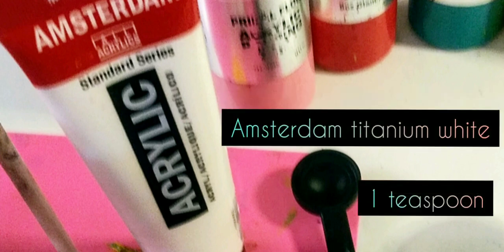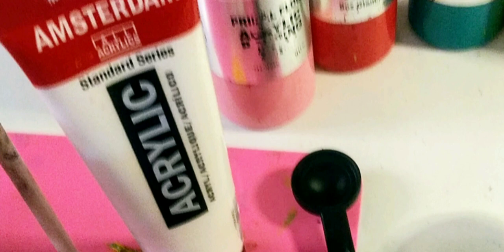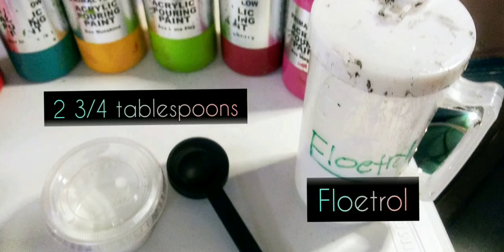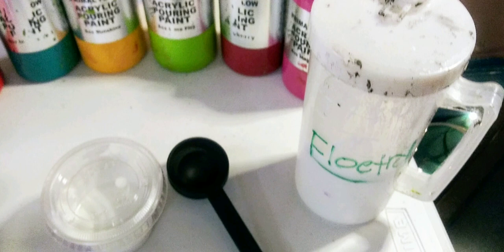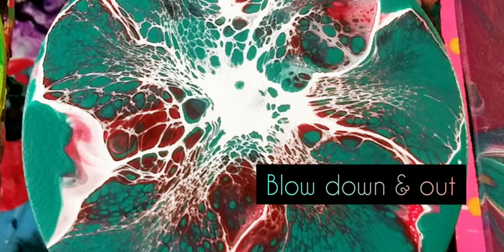So this is the recipe: one teaspoon of Amsterdam acrylic in the cell topper mixture, and you're also going to add flow troll — two and three quarters tablespoons of flow troll — and you mix that together to make the cell topper. This is one of my favorite blooms; it came up perfect, just white everywhere. The technique is that you blow down and out to get these beautiful textures.